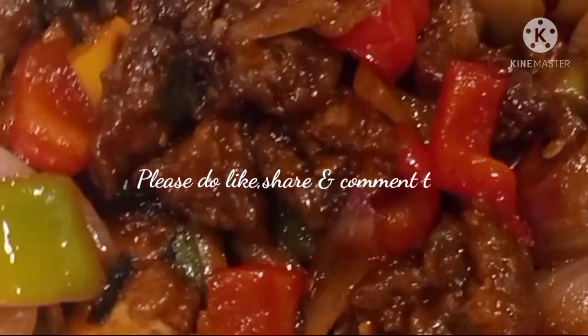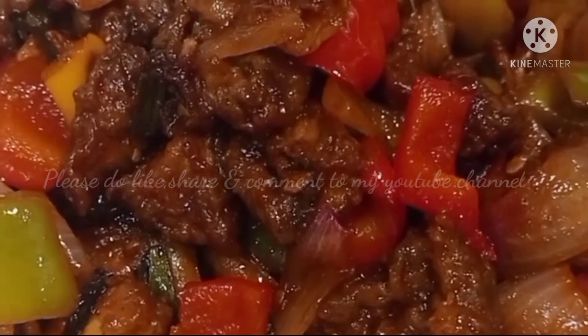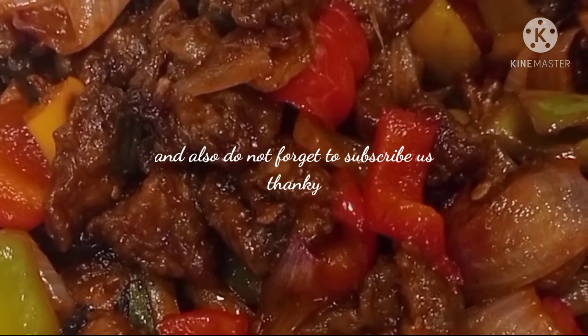If my recipe is good, please tell me in the comments and please try it once. Please like my video and subscribe to my channel. Thank you.